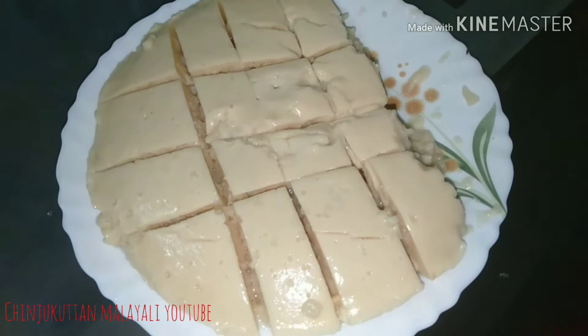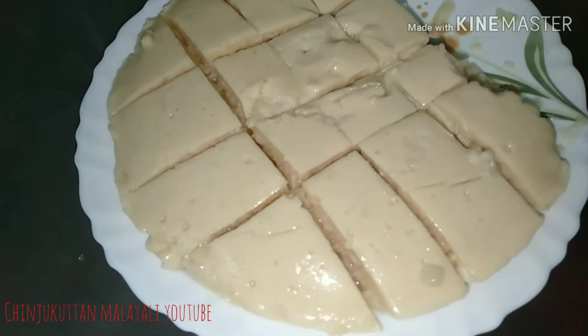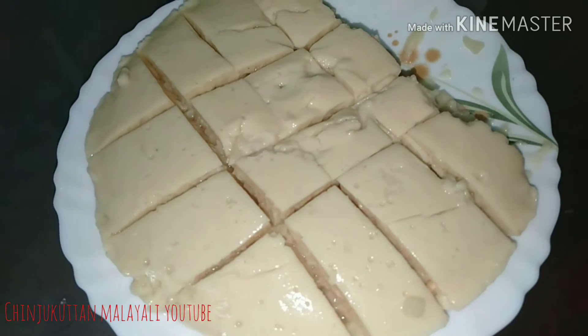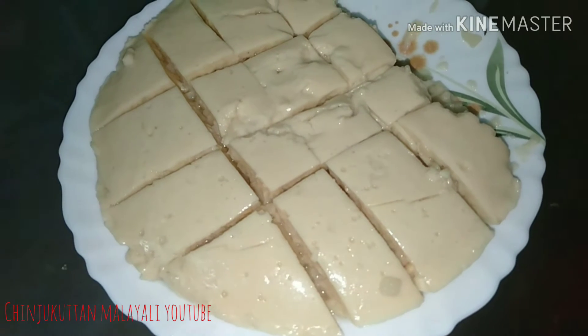Hello, welcome back to Jinja Kutanmala YouTube. I am going to make an easy pudding for you. You can try it in your own way. It's a Paisa pudding — it's a good product for you.